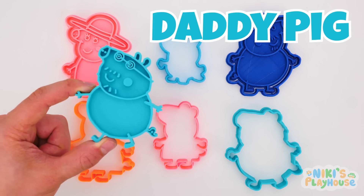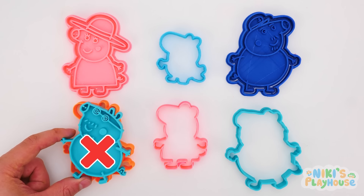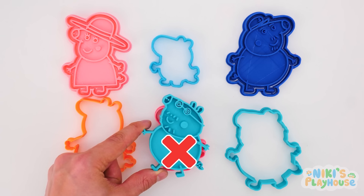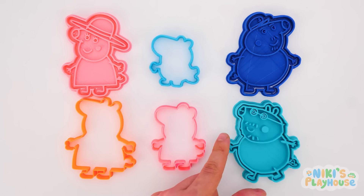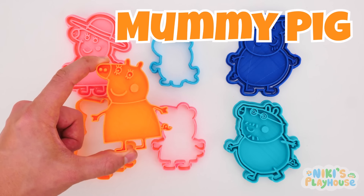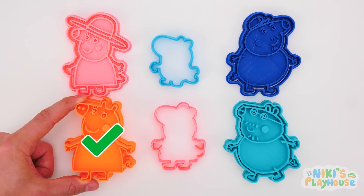Daddy Pig's turn now! This one isn't his, is it? Nope! Too small! Let's try the big one next to it! Yeah! We did it! Mummy Pig needs a big shape cutter, doesn't she? Perfect fit for Mummy Pig!